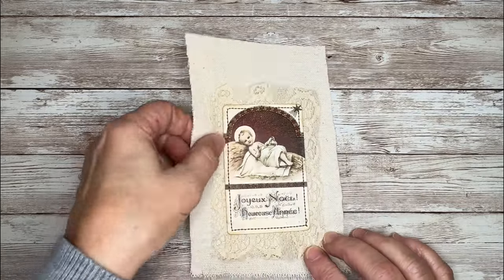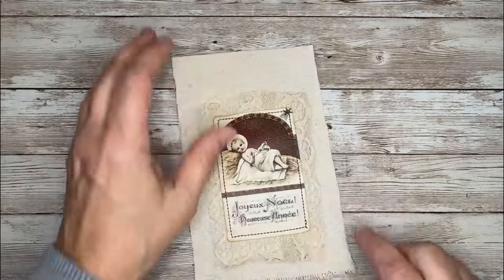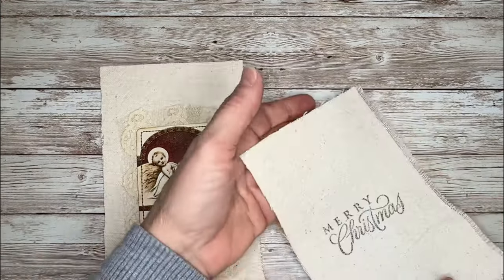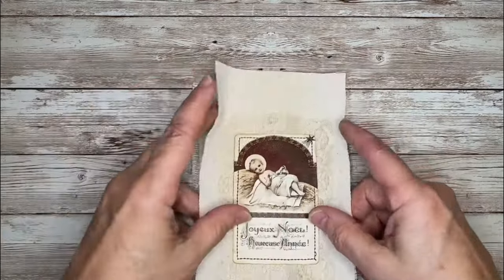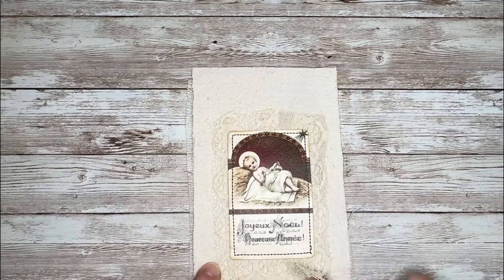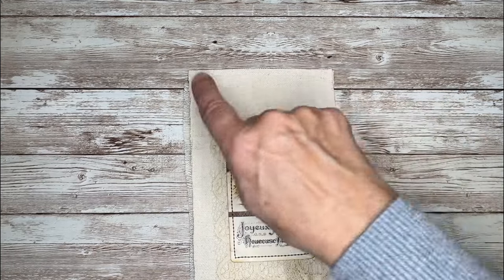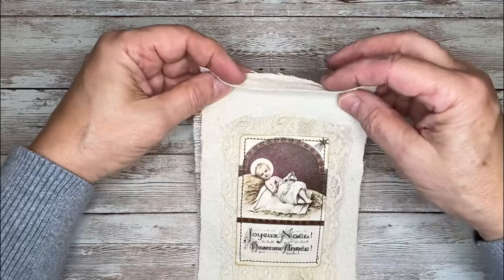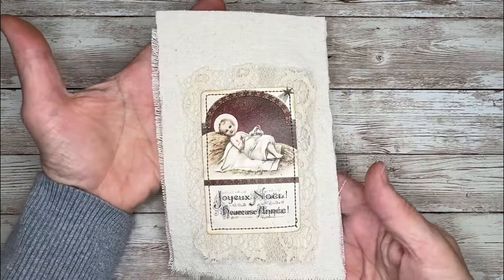I stitched around my image with some contrasting thread — I like the way that looks. Now my next step is to take my back piece with the right side down and layer these two pieces together. Then I'm going to stitch around the outside leaving the raw edges out — stitch around the side, bottom, and other side, and leave the top open because that's how we'll fill our sachet with lavender.